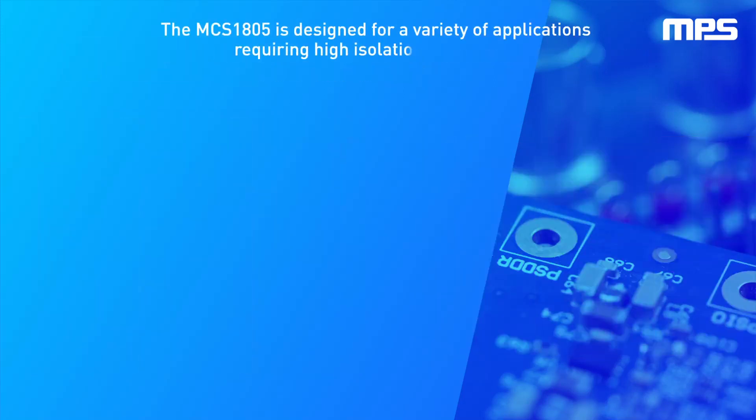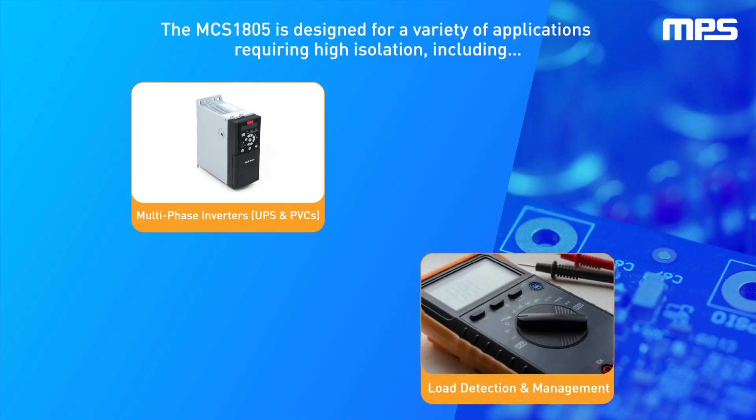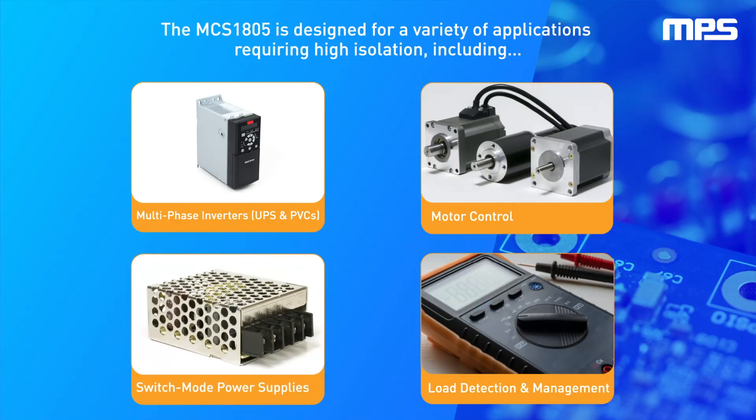The MCS1805 is designed for a variety of applications requiring high isolation, including multi-phase inverters such as UPS and PV systems, load detection and management, motor control, and switch mode power supplies.